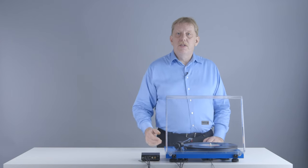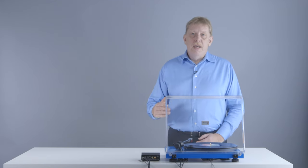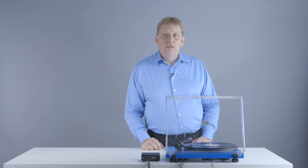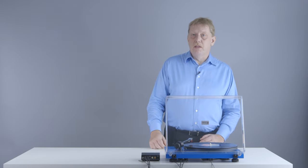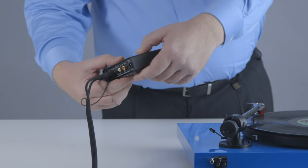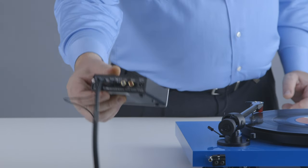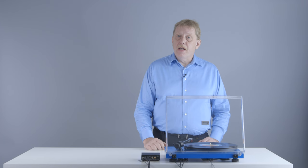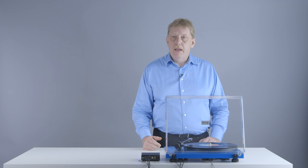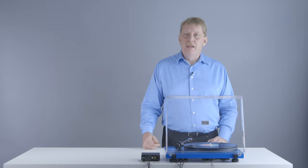If you connect that to a standard line input, that input is not sensitive enough and the result would be a very low signal coming out of your amplifier. You would basically have to turn the volume all the way up to hear something coming out of your loudspeakers. To make this current stronger, a phono input contains a so-called phono preamplifier or phono stage. This device preamplifies the small signal coming out of your cartridge and brings it up to a higher level, comparable to the level of a normal line source like a CD player or a media streamer.